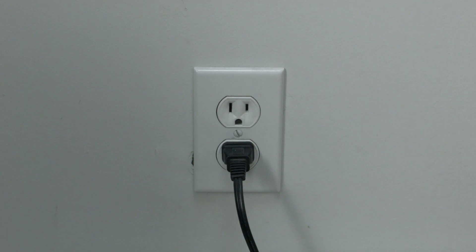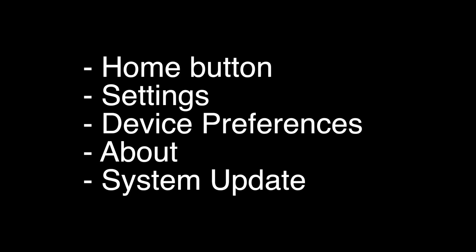The next thing to try is to make sure that your software is all up to date. To update the software, press the home button on the remote, go to Settings, then Device Preferences, then About, then System Update. If this fixes your Disney Plus, great. If not, let's go on to the next thing.